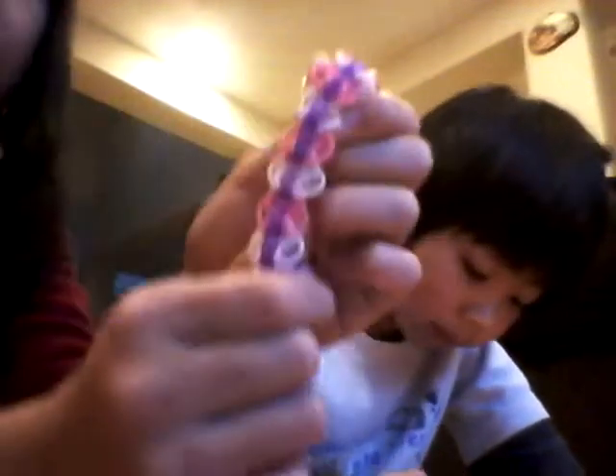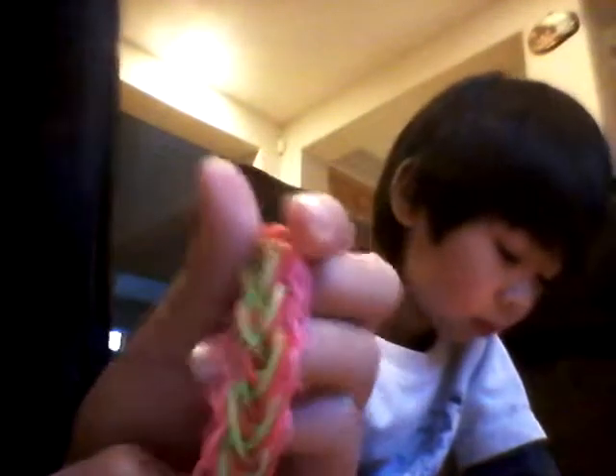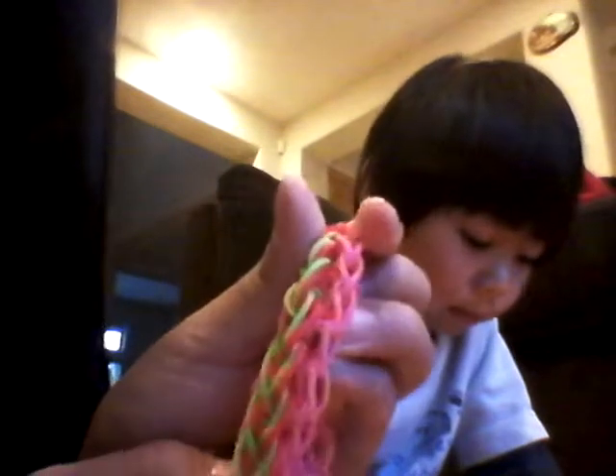This is my diamond ridge bracelet — that was when I was a beginner with rainbow loom. This is my raindrop bracelet; it's pretty new, a raindrop bracelet from rainbow loom.